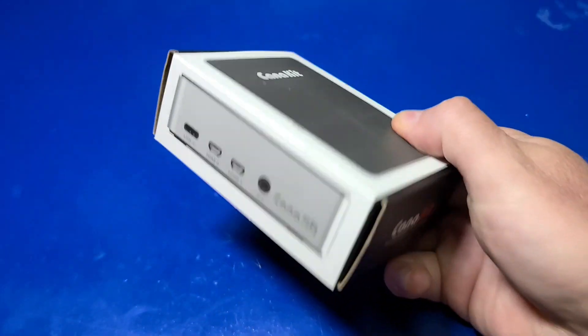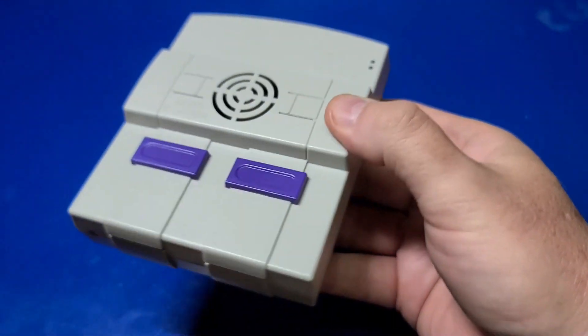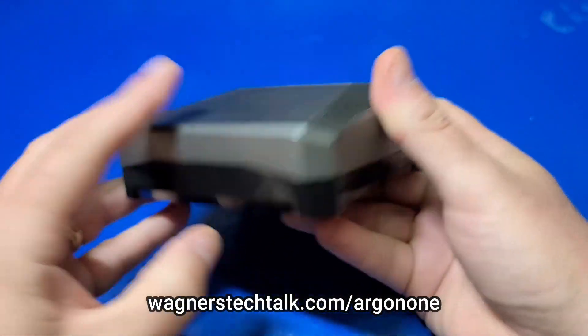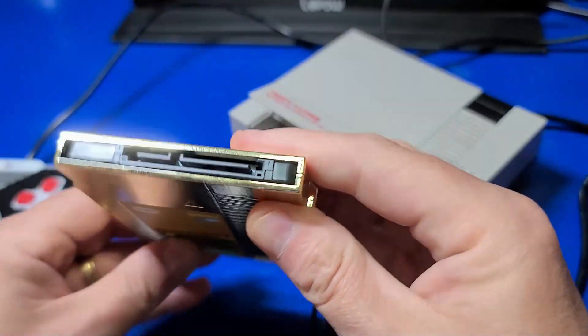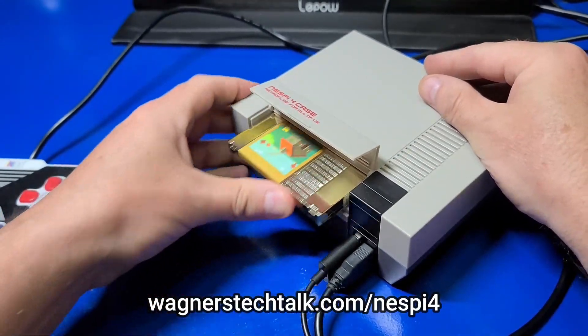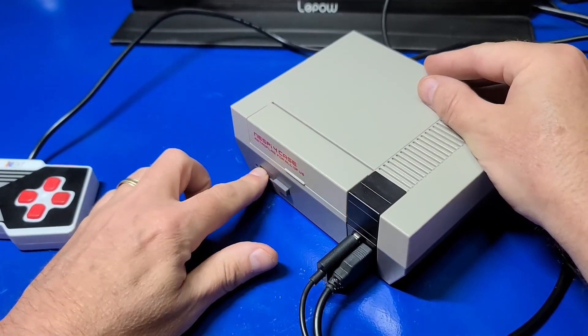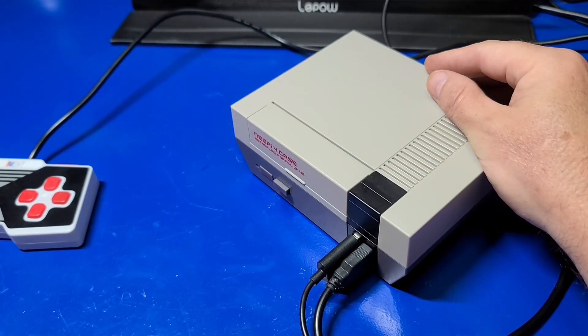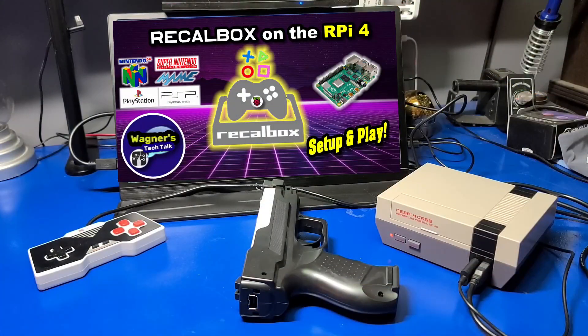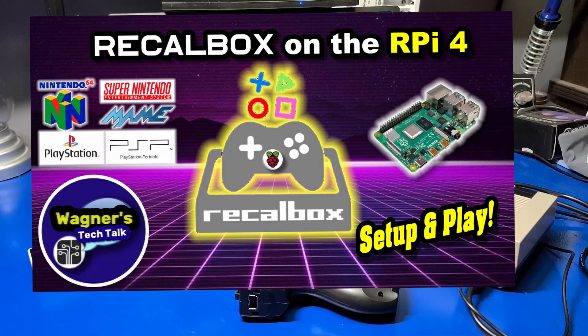You can use any Raspberry Pi 4 case that you want. Here are a few that I've used in the past, and I have additional information in the bottom links if you're interested. But this is the one I'm going to use in this video: the NES Pi 4 case. It seemed appropriate since the NES was one of the most popular light gun enabled systems. If you're unfamiliar with how to install Recalbox, please check out my video on Recalbox on the Raspberry Pi 4.